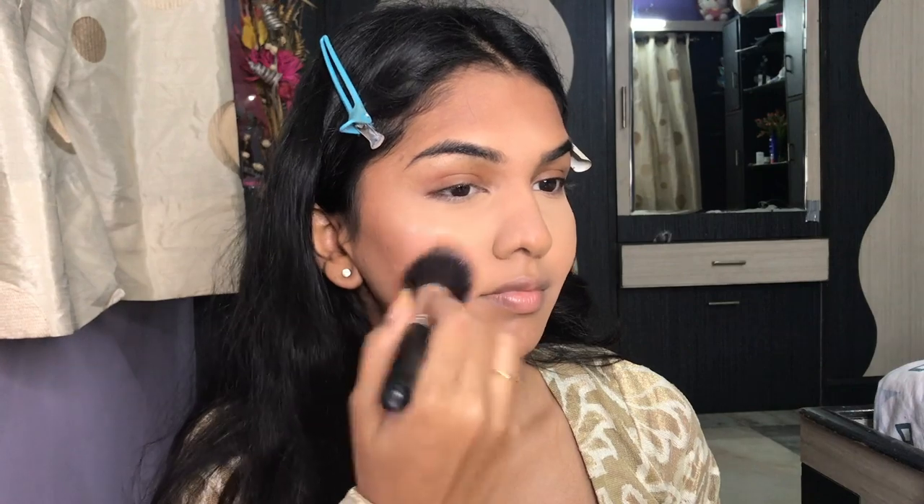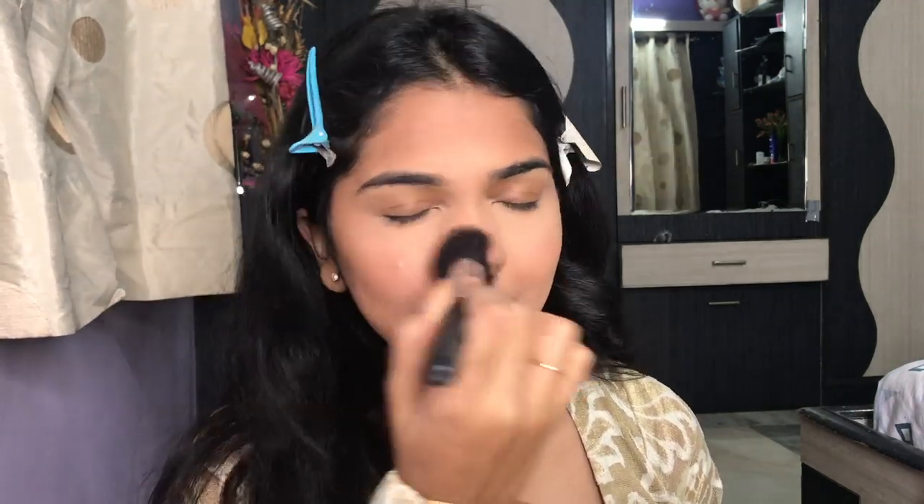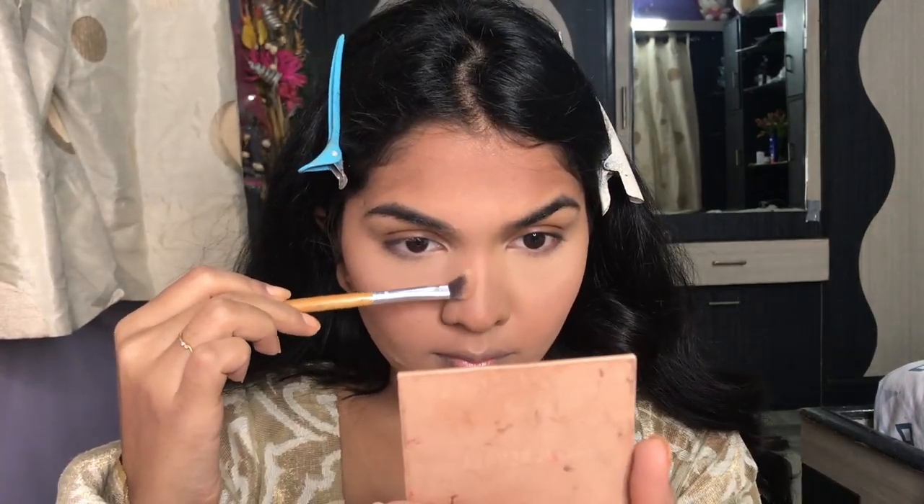Next, I'm taking the NYX High Definition Blush and applying it on the apples of my cheeks. I take it around my nose as well to even out the whole look. Then I'm going in and contouring my nose.